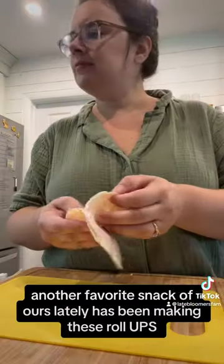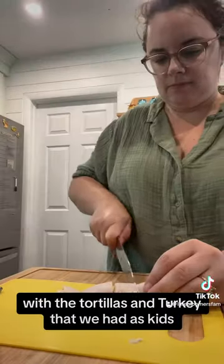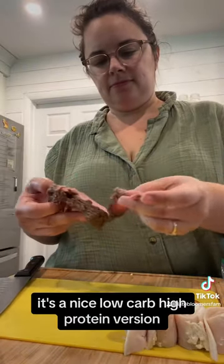Another favorite snack of ours lately has been making these roll-ups that are kind of inspired by those pinwheels with the tortillas and turkey that we had as kids. Let me know in the comments if you remember having those and if you would try this. It's a nice low-carb, high-protein version.